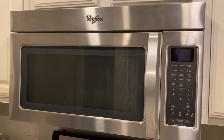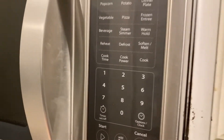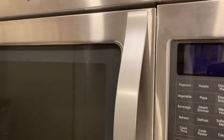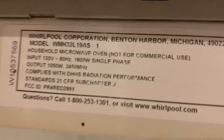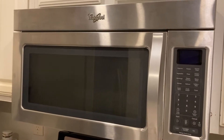The microwave oven I have has all of a sudden stopped working — there is just no power. I can press any button and nothing happens, and it is connected to the power supply. This is a Whirlpool microwave, model number WMH32L19AS, so I've got to figure out what's wrong with it.